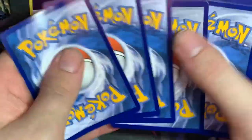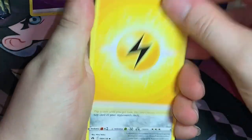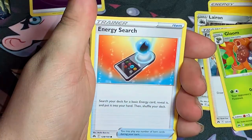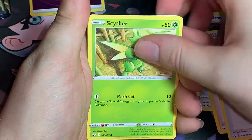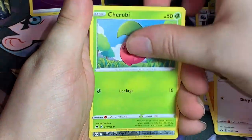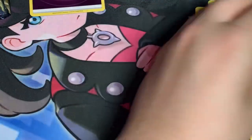Second pack: Lightning Energy, Blayton, Gloom, Energy Search, Scyther, Riolu, Yungoos, Cherubi — a reverse Summit and a regular Nidoqueen.